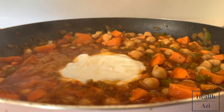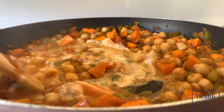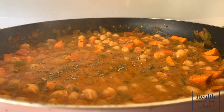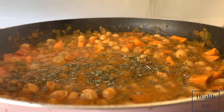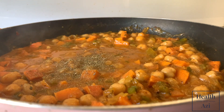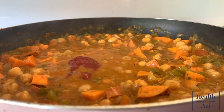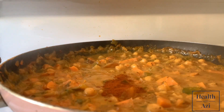Add about half a cup of plain yogurt. Add the sage. Add onion powder. Sprinkle in the mixed herbs. Add about one tablespoon of tomato sauce.